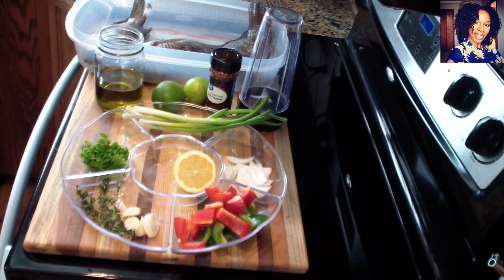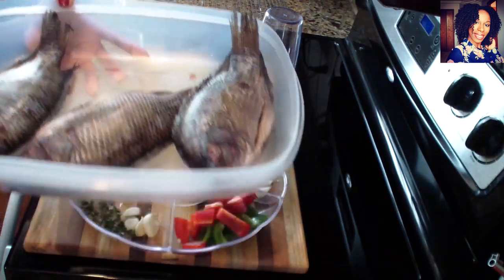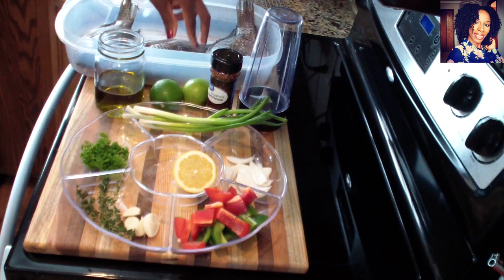Hey guys, welcome back to my channel. In today's video I will be showing you guys how to make an easy but yet delicious whole tilapia fish for this Good Friday coming up. For this I am using three whole tilapia and you will be needing some olive oil and I have two limes that I'll be using to clean my fish.